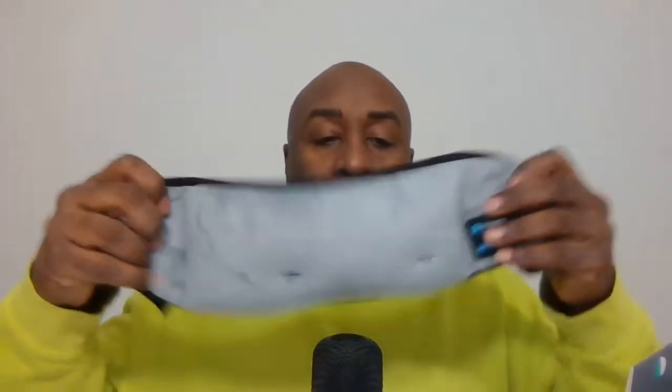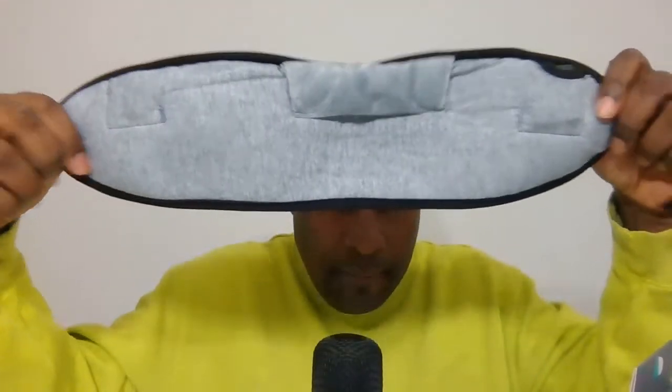Thanks for joining us. I want to be fair and say that it's a cool product, and I think that at another time in my life this might have been great for me, but right now I was looking for something a little bit better.